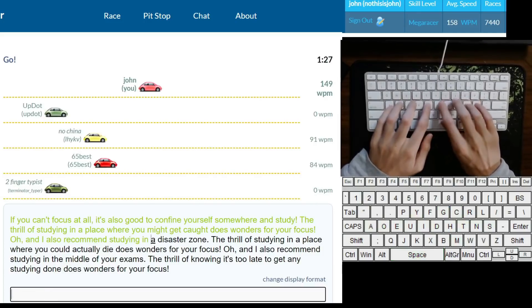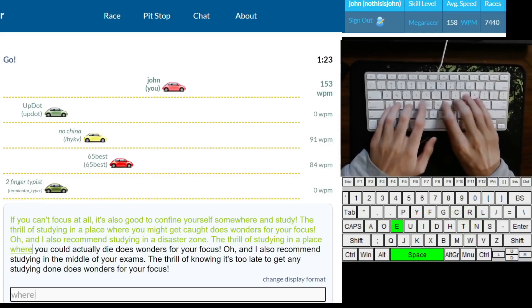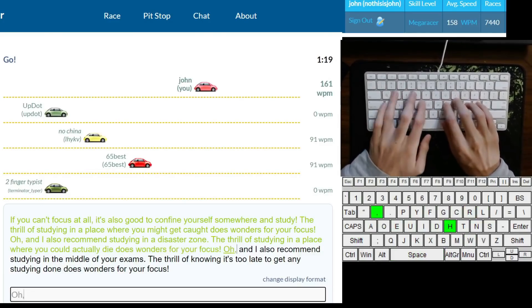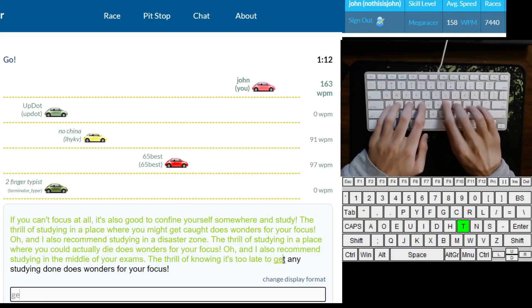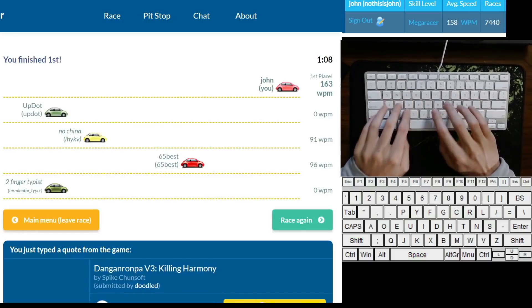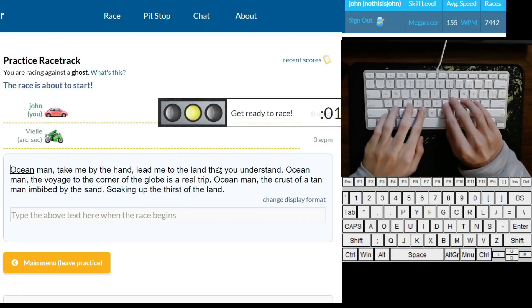While it might be goofy to compare them, improving in typing is really not that much different from improving your technique in a sport or instrument. Practicing is very different from just playing NitroType or TypeRacer or whatever website you like. When you're consciously practicing, you should be improving on a specific skill rather than just mindlessly typing. So, if you shouldn't just race over and over again going for a high speed, what should you be doing? This might surprise you, but you should be typing slow.